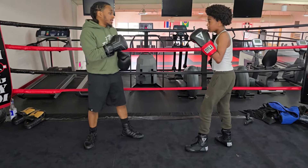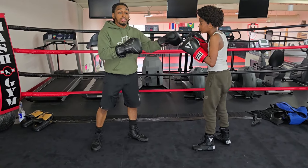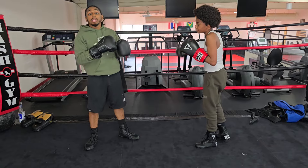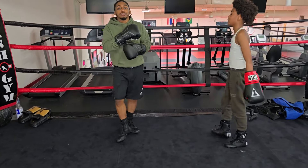One thing I love about the jab to the body is it sets up other stuff. If I do this enough, a lot of people will try to catch it with this hand. So I go jab to the body, jab to the body — I notice he likes to try to block it and his hands drop. So I go again: fake, pow pow up top. That's one of my favorite things to do.